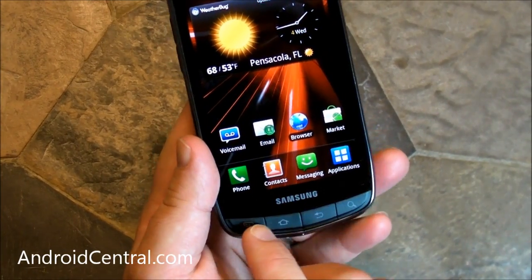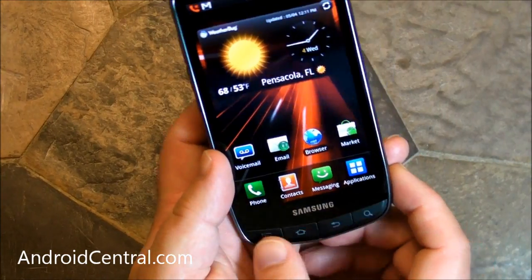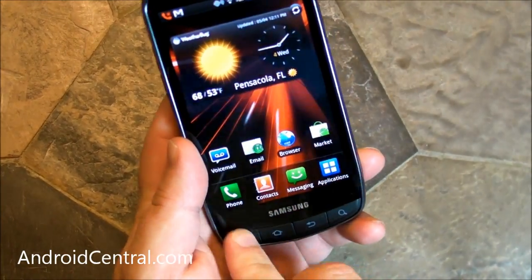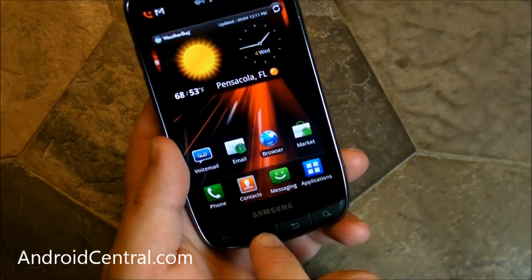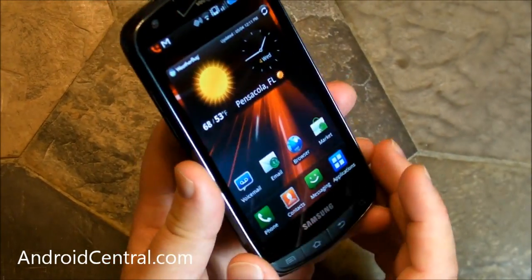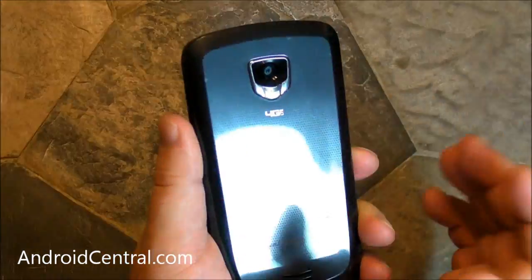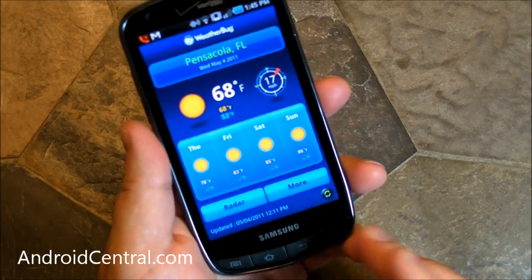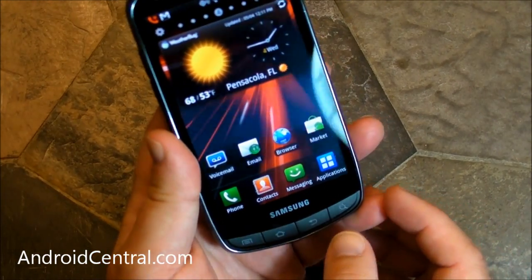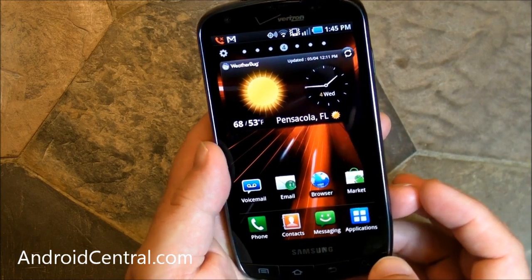Down here on the bottom, we have physical buttons. That's kind of new for Samsung — we've seen just a whole lot of capacitive buttons. But these are physical, so you push them and get a little clicky feel. I like that. I like having physical buttons. Now they do look a little out of place. The rest of this phone is very, very sleek and glossy. The back is shiny, and then you have these buttons with a matte finish, so they look a tiny bit out of place, but that's just a cosmetic thing.